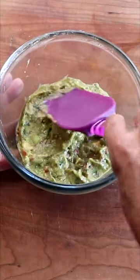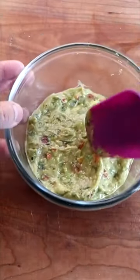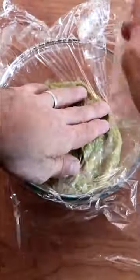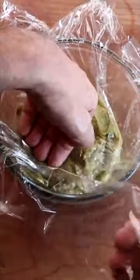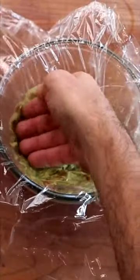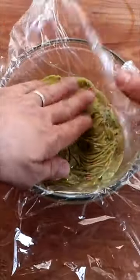We're going to go ahead and smooth out the top — we want a relatively smooth surface. After we do that, we're going to take some cling film and press it down onto the surface of the guacamole. What we're trying to do is remove as much oxygen as possible.